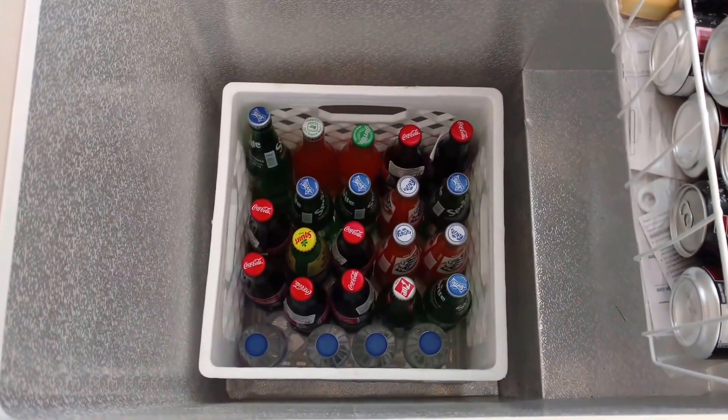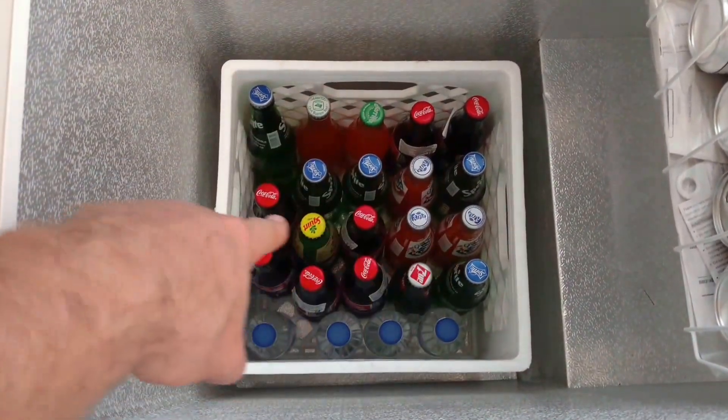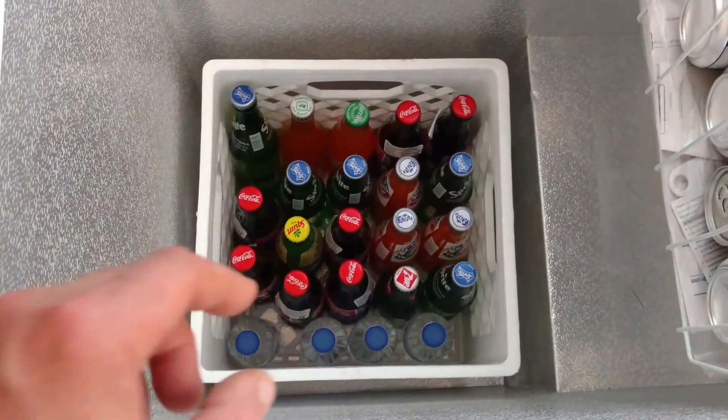These 16-quart milk crates — you can get them on Amazon — are perfect for holding these pop bottles or water. You can stack them and it fits two of them just perfectly, so I ordered another one for here.